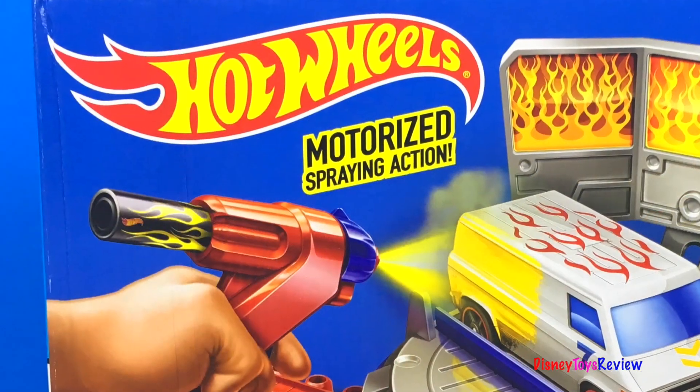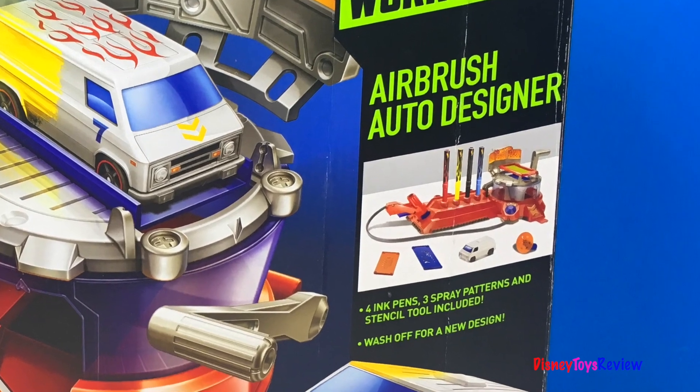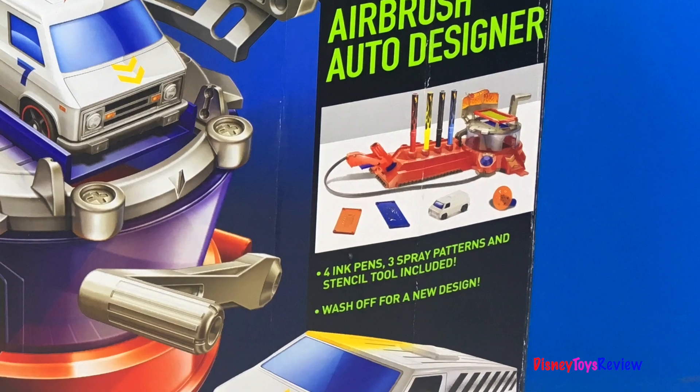It's got motorized spraying action. It comes with four ink pens, three spray patterns, and a stencil tool. You can wash off for a new design.